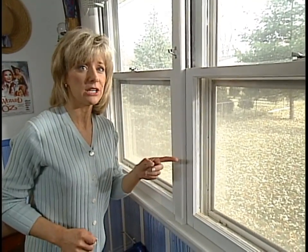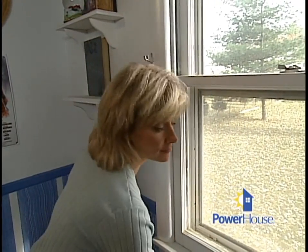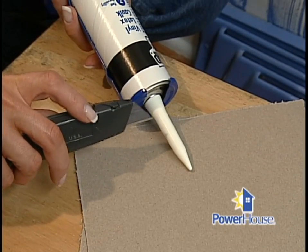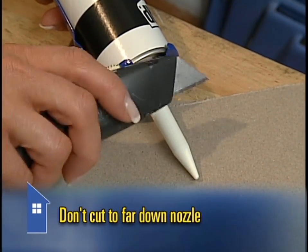Today we'll be caulking these windows, and even though the homeowners have storm windows, these older double-hung windows have a lot of cracks that can let the cold air in. The first step is to caulk around the window casing — the wooden frame around the window — where it meets the wall. We're going to be using a white latex caulk that's paintable, in case the homeowner wants to change the color down the road. This latex is really easy to work with and has a warranty of 7 years. To open up the tube, use your utility knife to slice off a small piece near the end, and don't go too far down the nozzle or the caulk will come out in a thick bead instead of a thin one.